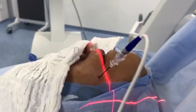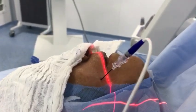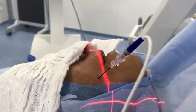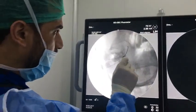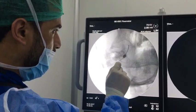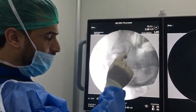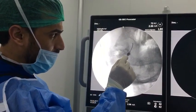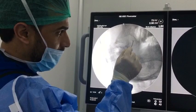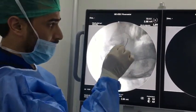Now I am very close to the mandibular branch, which is the main source of pain for this patient — V3. This is the mandibular branch. See the mandibular branch. This is the coronoid process and this is the condylar process of the mandible. And this is the mandibular branch.